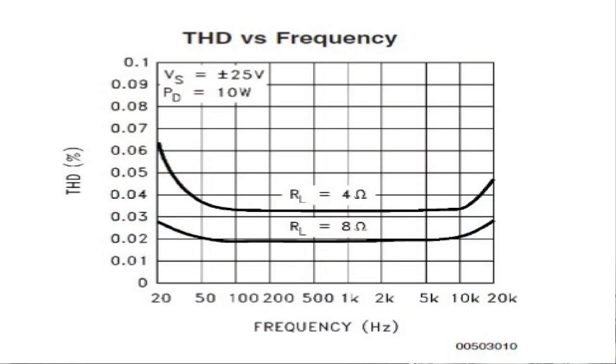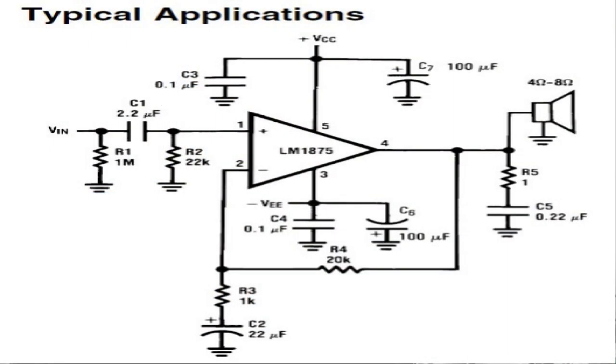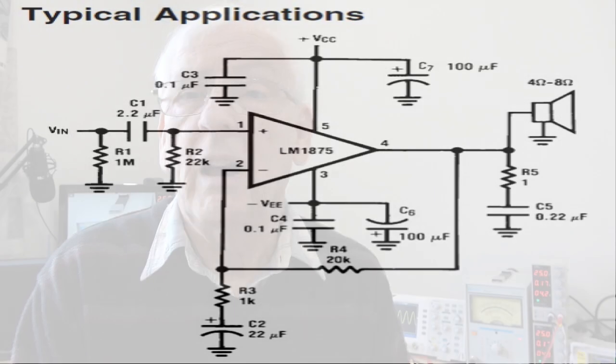If you want 25 watts or more into 4 ohms, this is a pretty good little kit even if you throw the chip away, because you couldn't make the printed circuit board or buy the extra components for what you pay. So I guess that's what you have to consider: buy the kit, throw the chip away, and go to a proper electronic distributor — RS Components, Farnell, or others more prominent in your country — and you do get a very nice little amplifier.